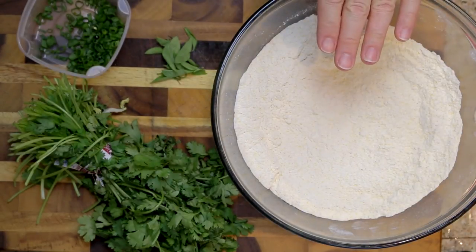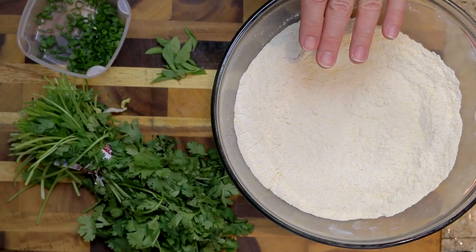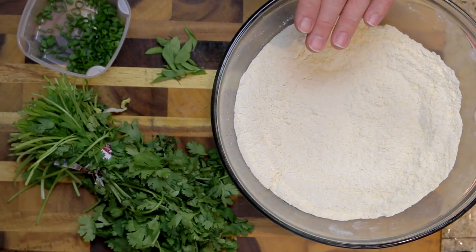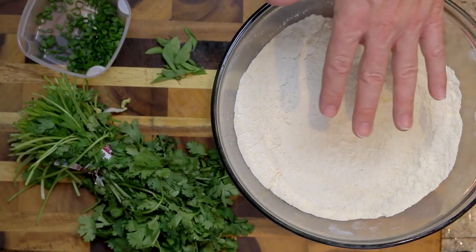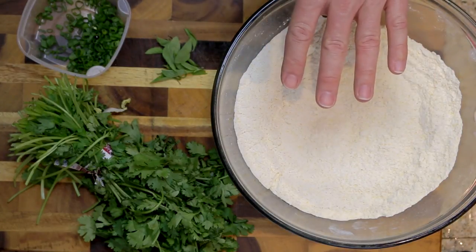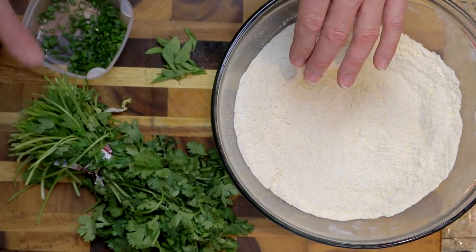What I have here is two cups of regular white flour, one cup of yellow cornmeal, one cup of white cornmeal, and one teaspoon of kosher salt. I've mixed it all together and this is going to be our batter for the oysters. I also have some herbs over here.